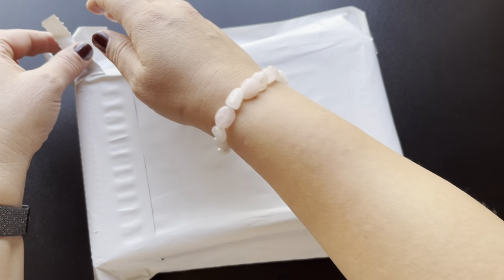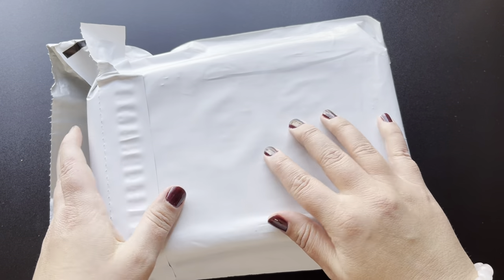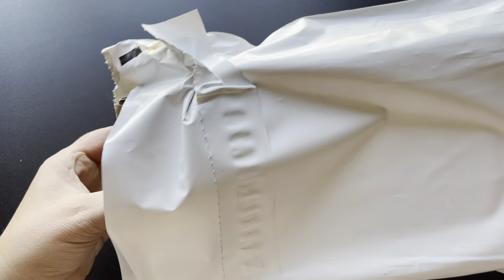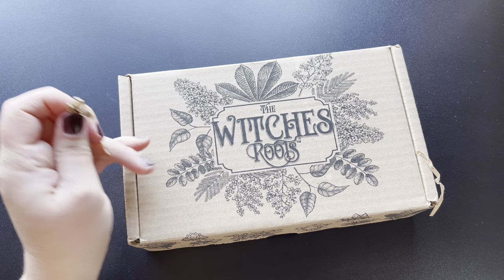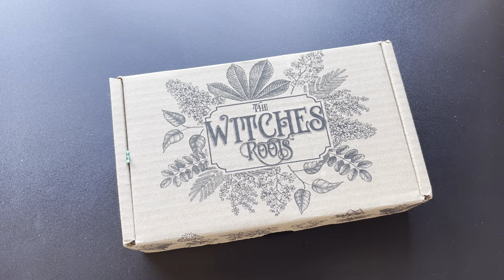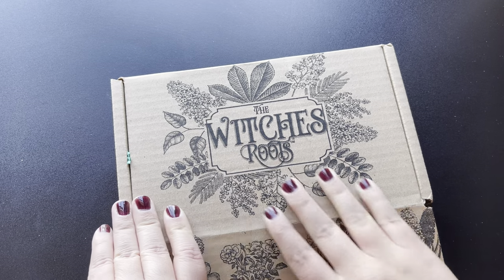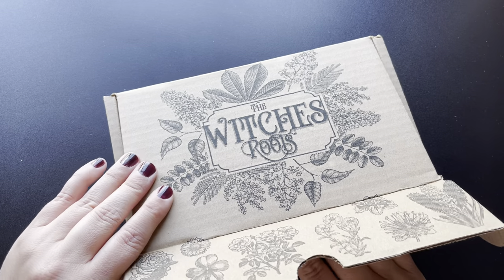Let's go ahead and dive right in and unbox it. It does come in this nice white envelope from Debbie Moon Shop, very discreet for anyone concerned about that. It comes in this gorgeous box. Let's go ahead and open it up and see what we have inside — I can see a little ribbon there already.